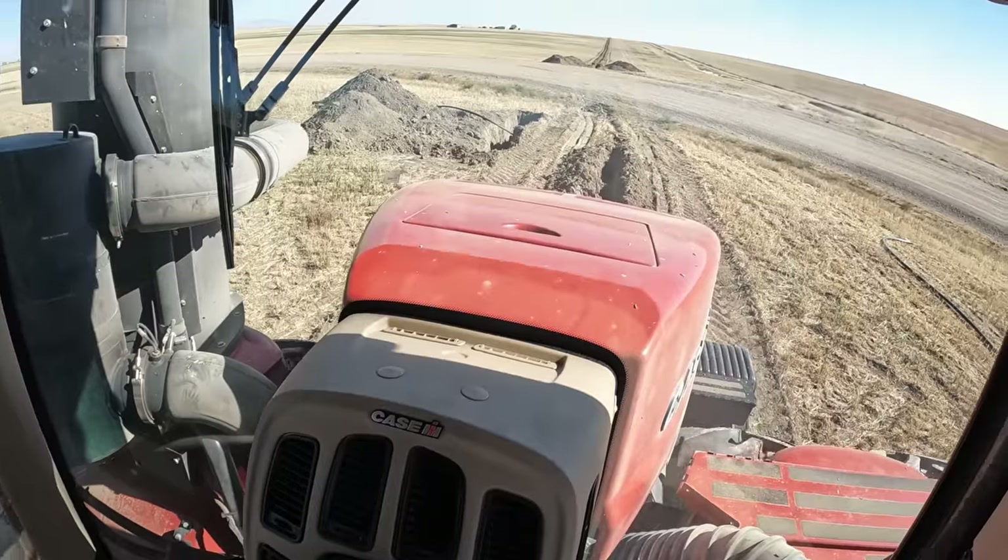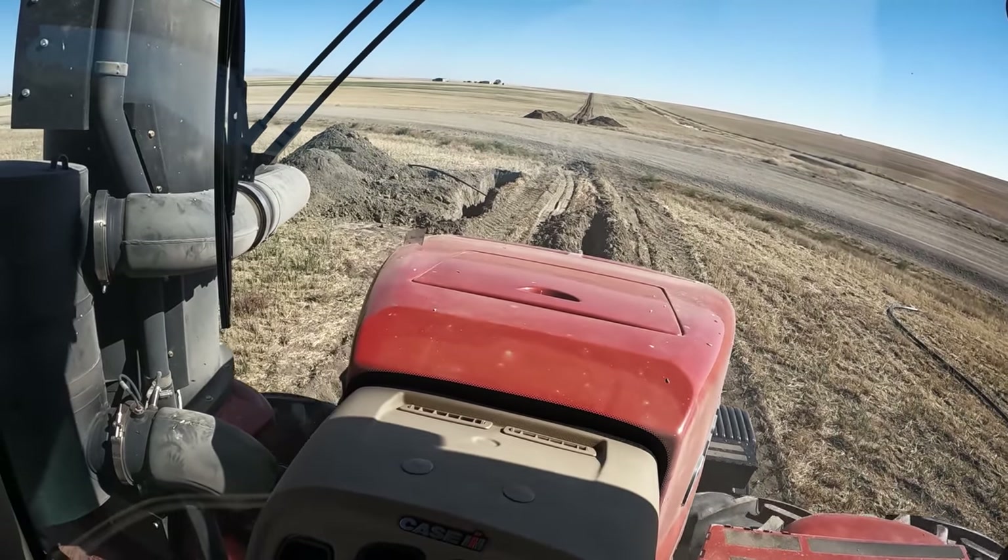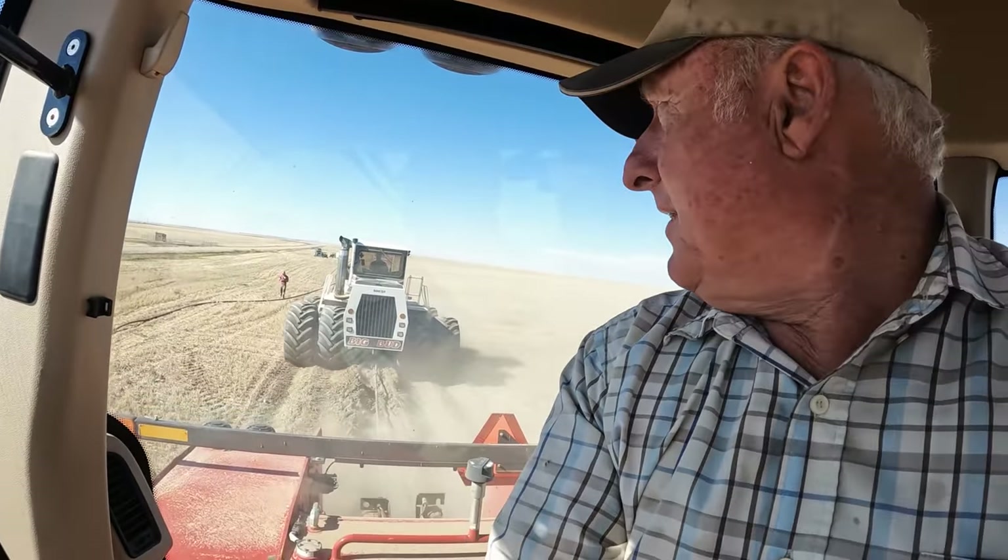Once you start running this line you're committed, so we'll run until they tell us to stop. We're just about to the end.